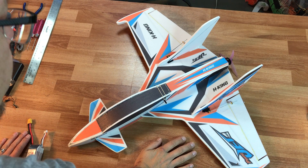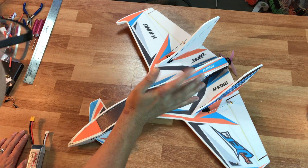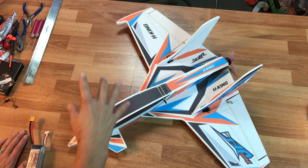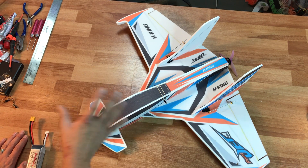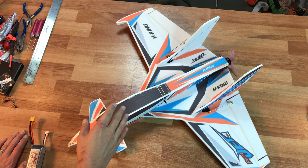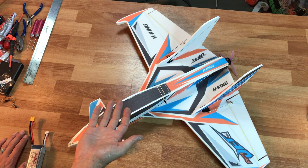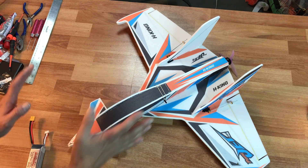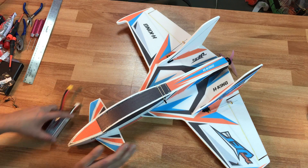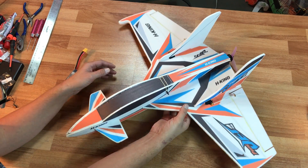Hey, what up everyone? It's 7demo7. Welcome back to my channel. This is the Hobby King Prime Jet. If you're watching this video, you probably watched my last video on the maiden flight of it. I actually flew this airplane this morning and had some better results. I just wanted to go over this whole airplane, why I think it does what it does, and how maybe we can improve what's going on here.